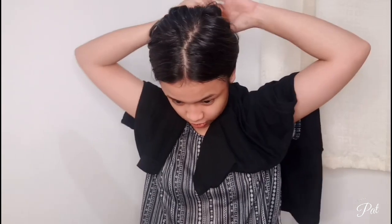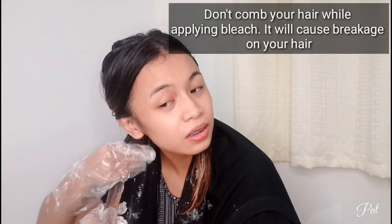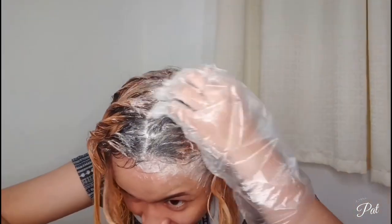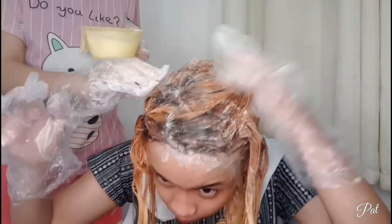I'll section it into small sections here near the roots. We need gloves. Let's go. If you cringe watching me, please don't — it's my first time doing this. So please no negative comments.